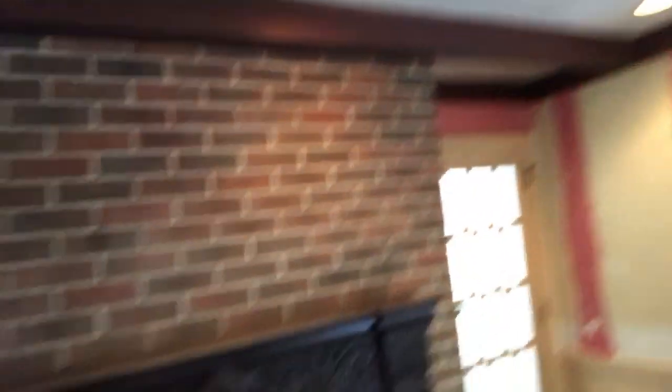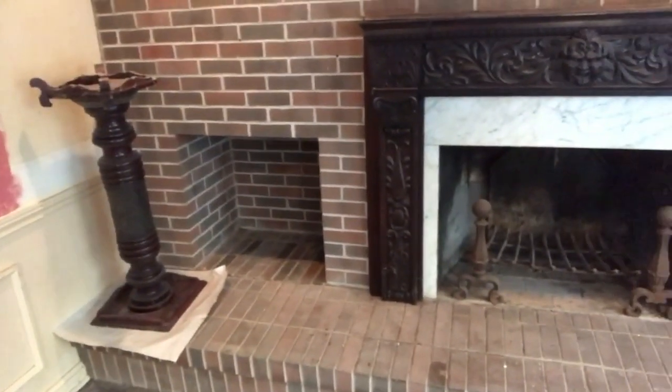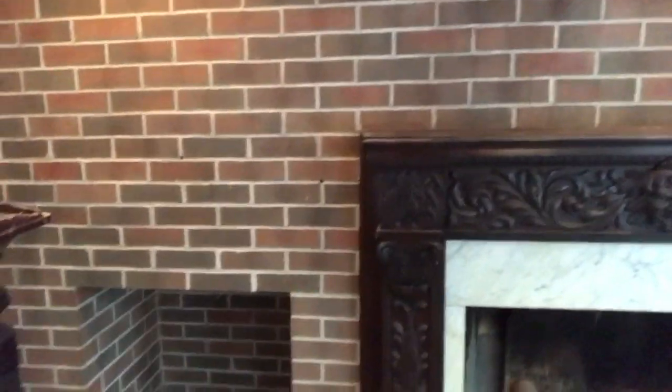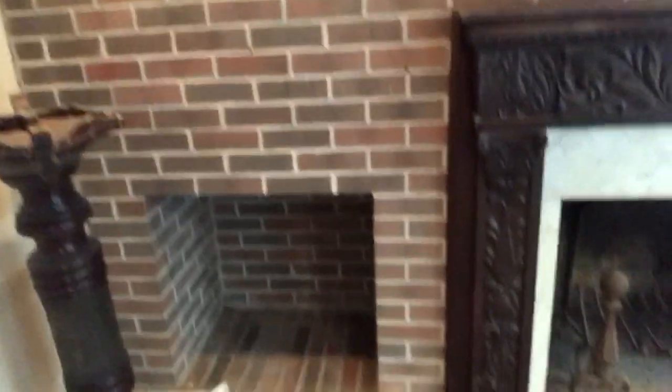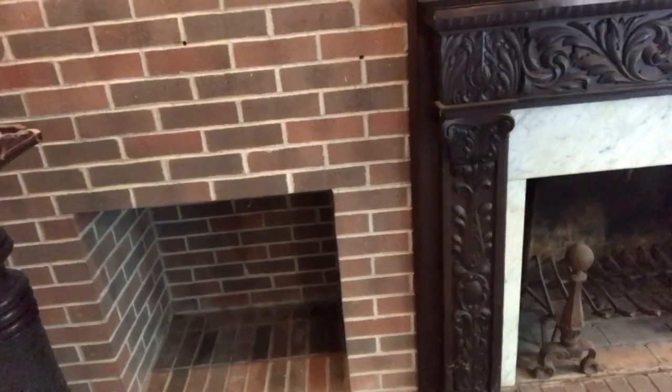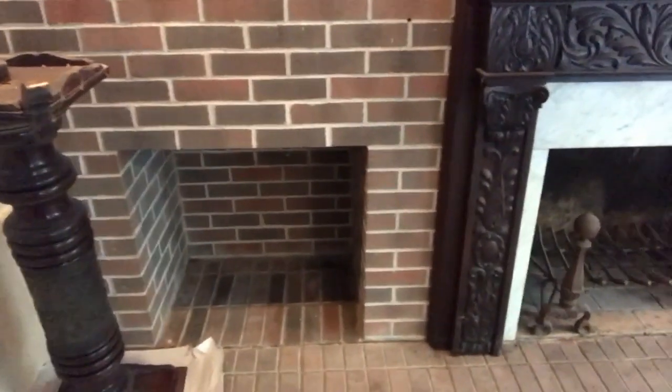So here is the fireplace as it stands. It's got a hearth that runs all the way across here and has the wood box on the side here. Wood boxes are kind of a nice idea — you don't have to trudge out into the snow to get firewood. But who wants to keep firewood full of bugs inside their house anyways? This tends to attract insects and everything else. So we're going to rip that out.